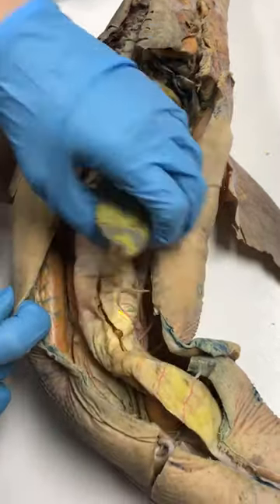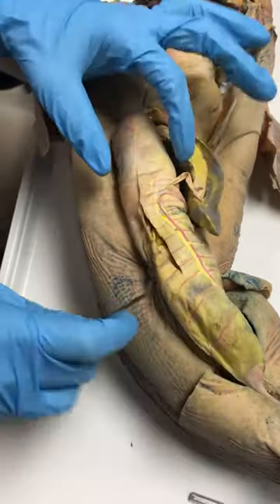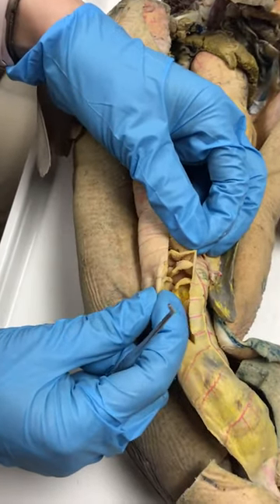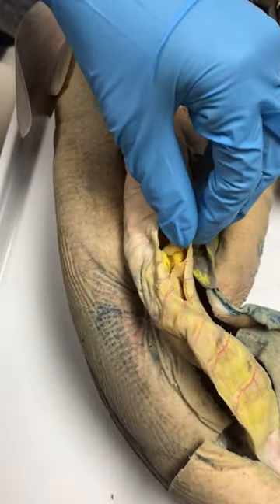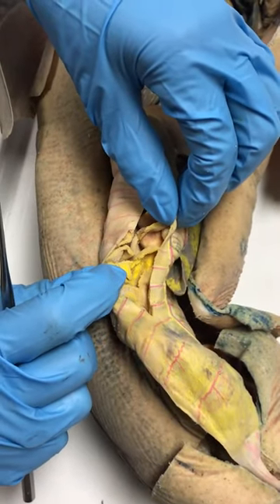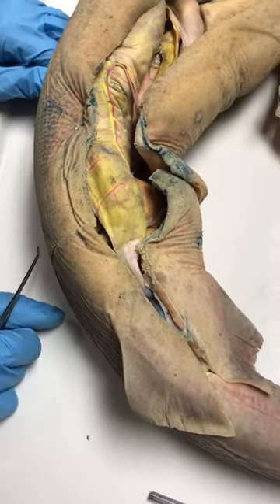Below that is the valvular intestine. Inside it has the spiral valve — the shark has a really short digestive system, so it uses the spiral valve, which is like a spiral staircase inside, to increase the time that food material spends in the intestine. All those layers make up the spiral valve.